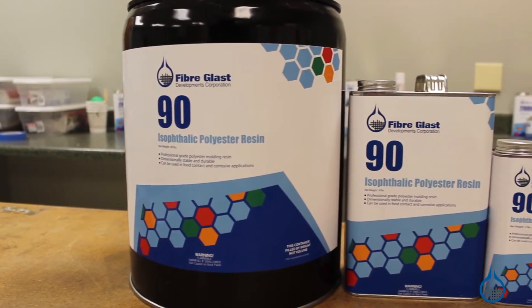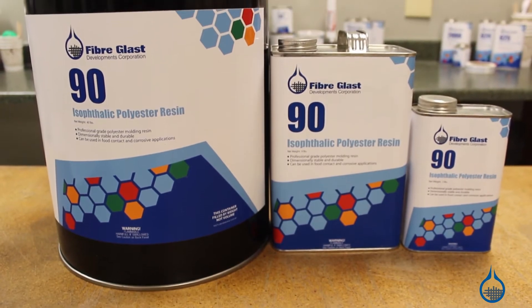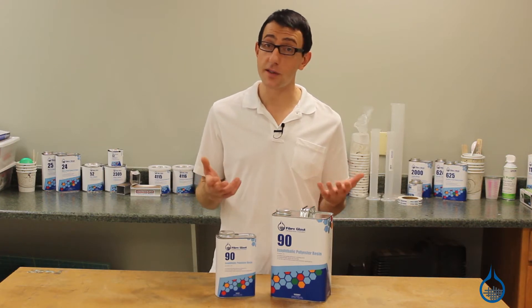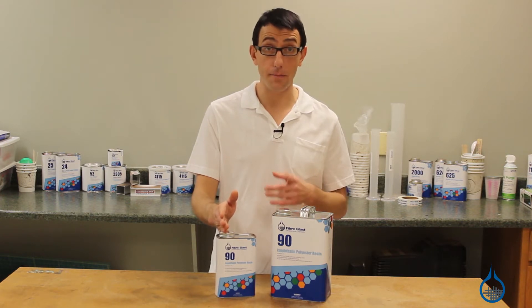Number 90 is a high quality isophthalic resin that is perfect for dimensionally stable mold construction, corrosive surface part fabrication, and it can be used as a durable repair material. It wets out quickly and can be hand or spray applied. It is a first quality resin, so it will have consistent physical and strength properties from batch to batch.